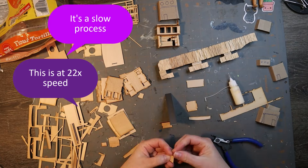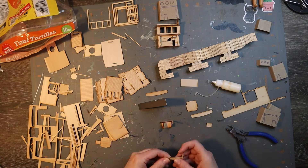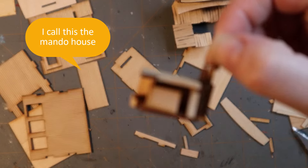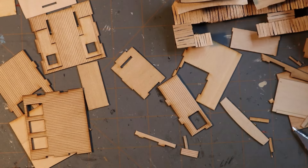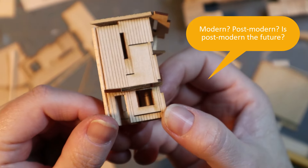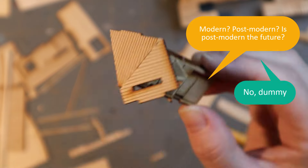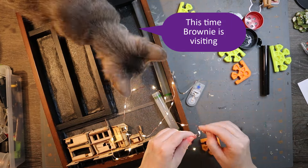This is at 22 times speed, so that tells you how long this takes to build something crappy. It's just a different way of building, a different way of thinking. I'm making a third house. I don't know what these parts were from, but they're really nice. I made like a modern or post-modern house — actually, I don't know what post-modern means.